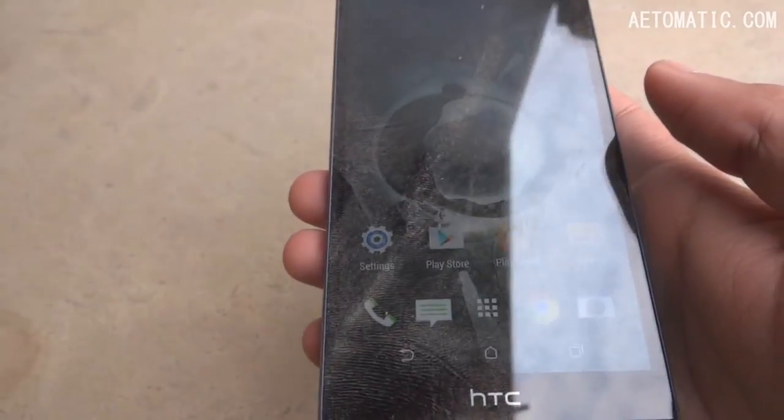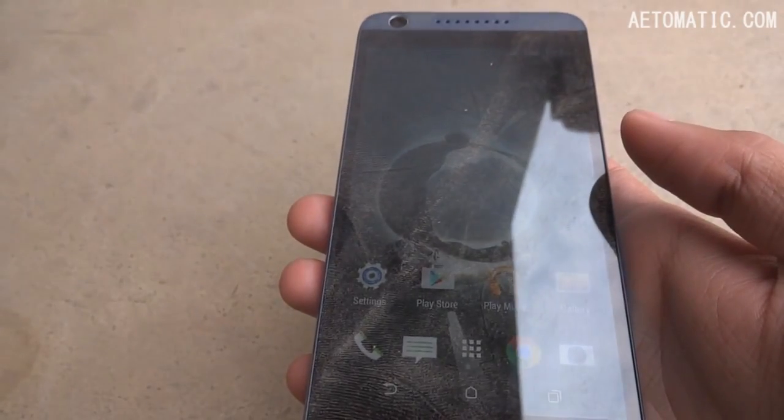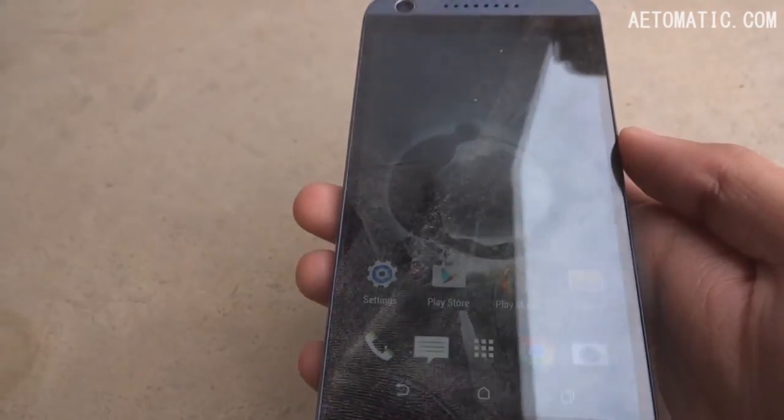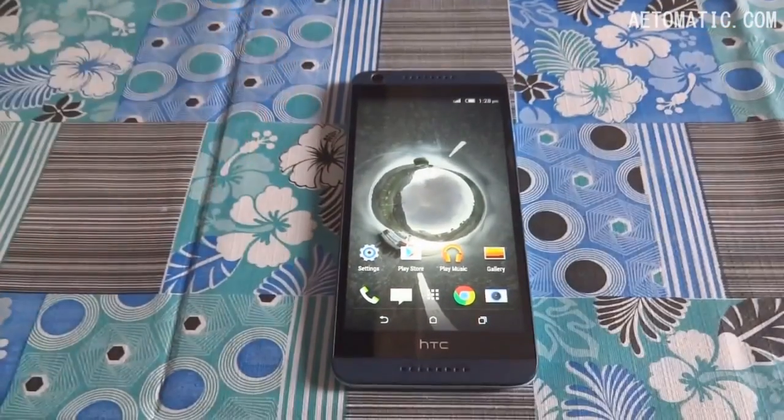As expected from this test, nothing much really happened to the phone except for some dust marks. Anyway, let's get to our final test.